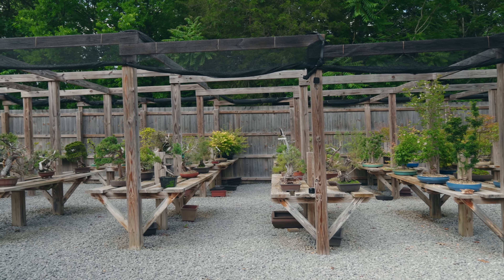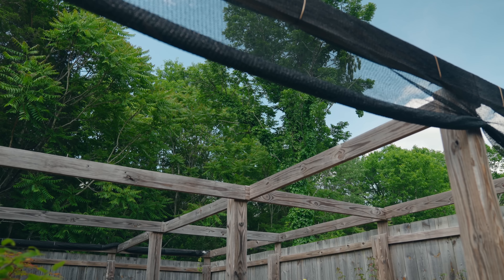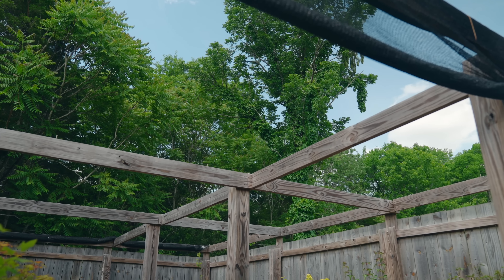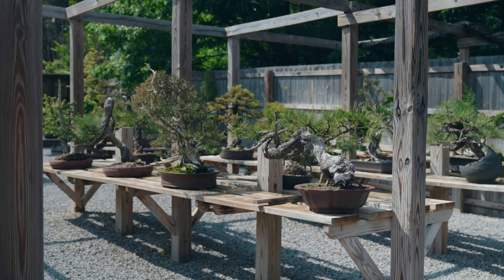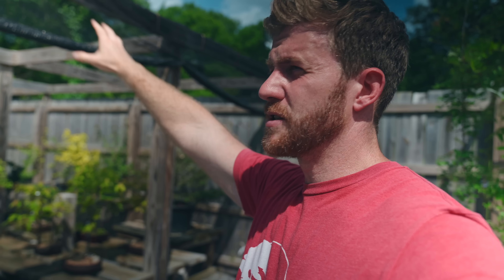Down in the lower garden here is our main shade structure — I built this back in 2019 coming up on our first summer at the nursery because it just bakes here in the summer. The ground is all gravel, so it radiates a ton of heat as well. I built this shade structure with 30% shade cloth in some areas and 40% in others. Down at the very bottom we keep a lot of our deciduous material, which is much more susceptible to summer sun damage — the shade cloth there is 40% cut. As we move further up, there are more conifers and the shade structure is 30% cut. Today I'm only pulling out one of the shade structures in the 40% deciduous area.